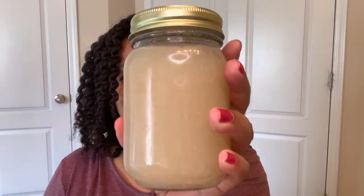Hi guys, in this video I'm going to show you how I use Irish sea moss gel as a pre-poo.